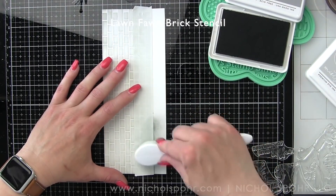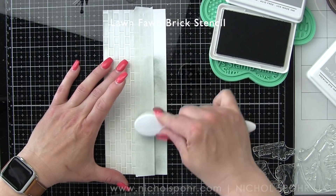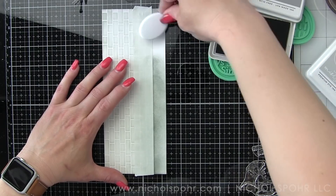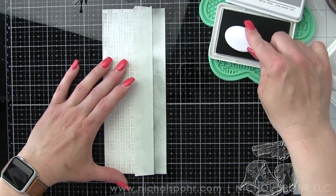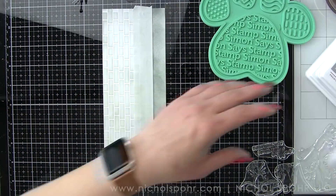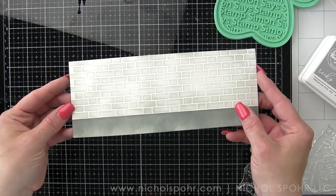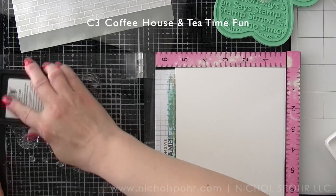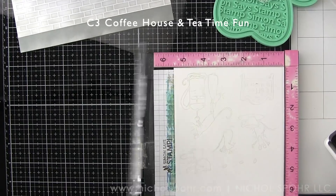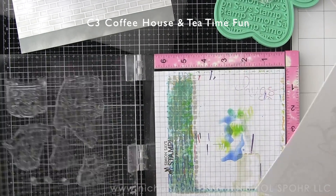For my first card, I missed stenciling some of the bricks so I'm sorry about that. This is the Lawn Fawn Brick Stencil and I'm using a little Pinkfresh Studio Misty Coast ink to ink that up, simply piecing it together for the slimline style card. This panel was die cut with a Hero Arts Infinity die made specifically for slimline cards. I used a little post-it tape to mask off the top and inked up the bottom with Pinkfresh Studio Rocky Slope ink.